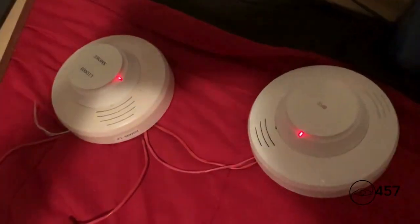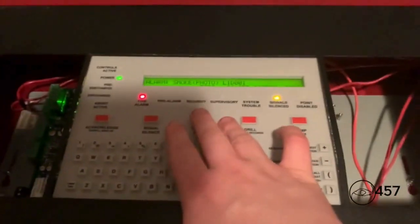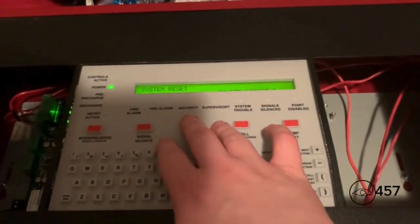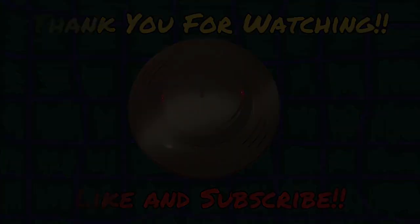All right, you see — here's both detectors activated. Now to reset the detectors, all we're going to do is press System Reset. Here we go.